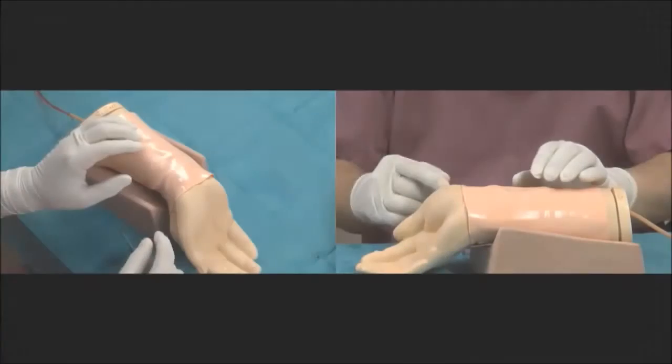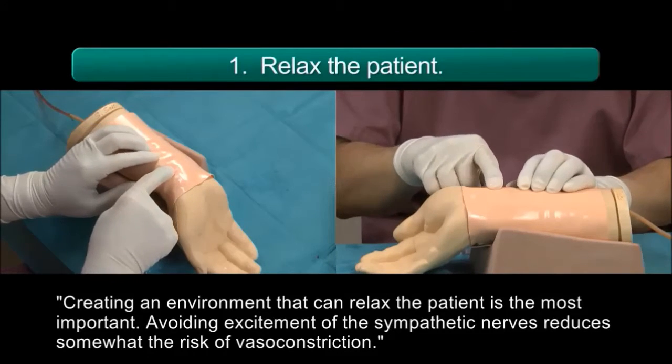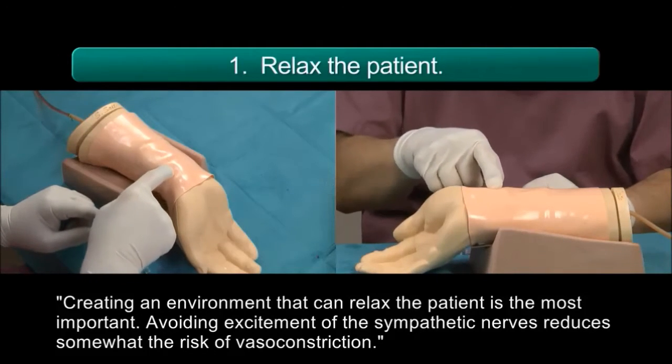I will give you one of my secrets: how to make a successful radial artery puncture. That's very important and difficult, but today you can learn everything. Creating an environment that can relax the patient is the most important. Avoiding excitement of the sympathetic nerves reduces somewhat the risk of vasoconstriction.